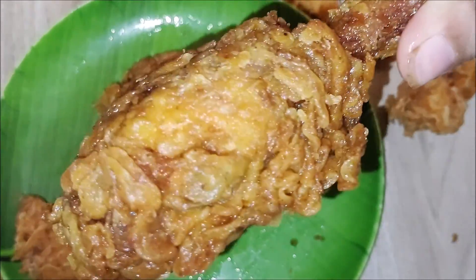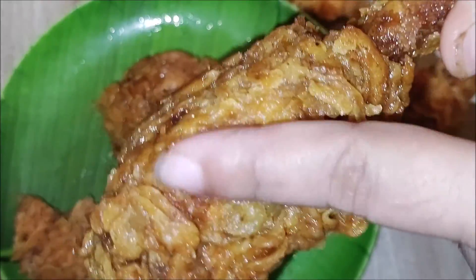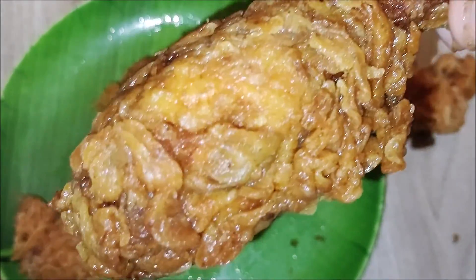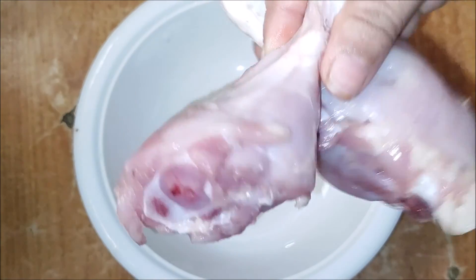The chicken fried leg piece will be prepared to make it a perfect crust, dry and tasty. Using a mixing bowl, take the leg piece and wash it twice.